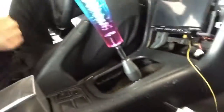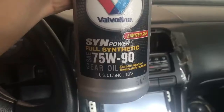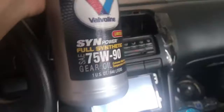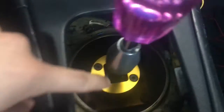Hey, what's up guys. So today we're gonna do my transmission fluid because my car's been acting hella weird. We're gonna put some fluid in it, some 75W-90 full synthetic gear oil from Valvoline.